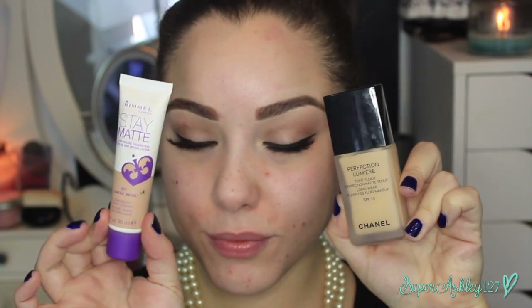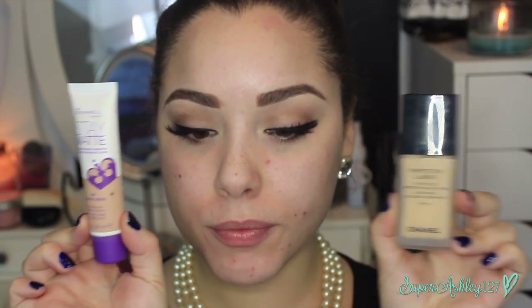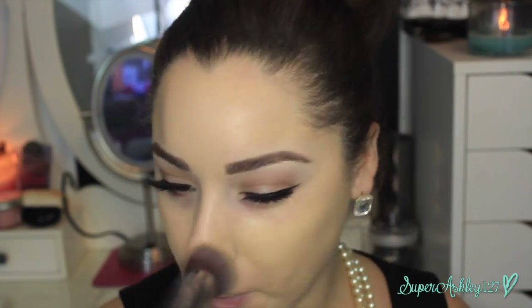For foundation, I'm using the Chanel Perfection Lumiere, though a drugstore alternative is the Rimmel Stay Matte Foundation. I went with the Chanel because it gives a beautiful matte, velvety finish, and I'm applying it with my F80 Flat Top Kabuki from Sigma in two layers for coverage. Back in the day everybody had matte skin, especially Audrey Hepburn, who had the most beautiful velvety looking skin. So you don't have to spend this much on a Chanel foundation, but keep it matte. I went back with my Beauty Blender to blur any streaks and perfect the look.